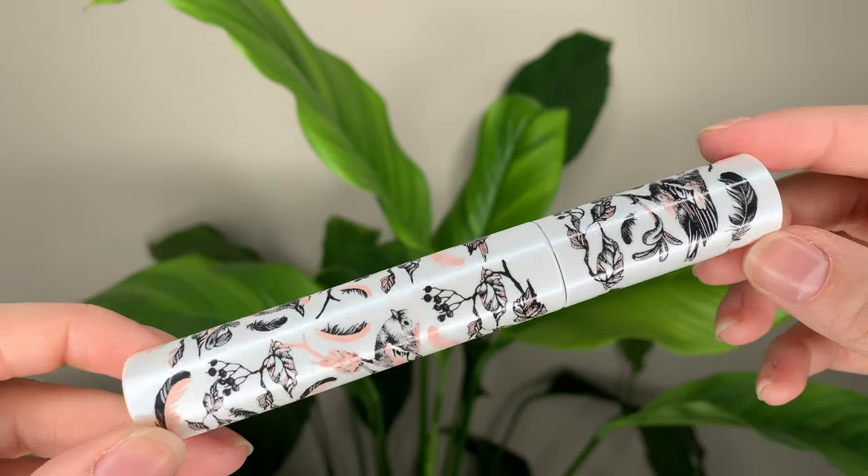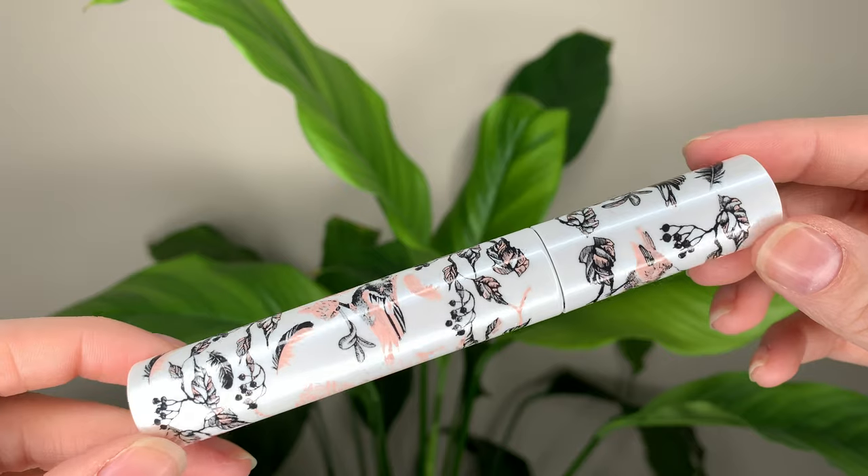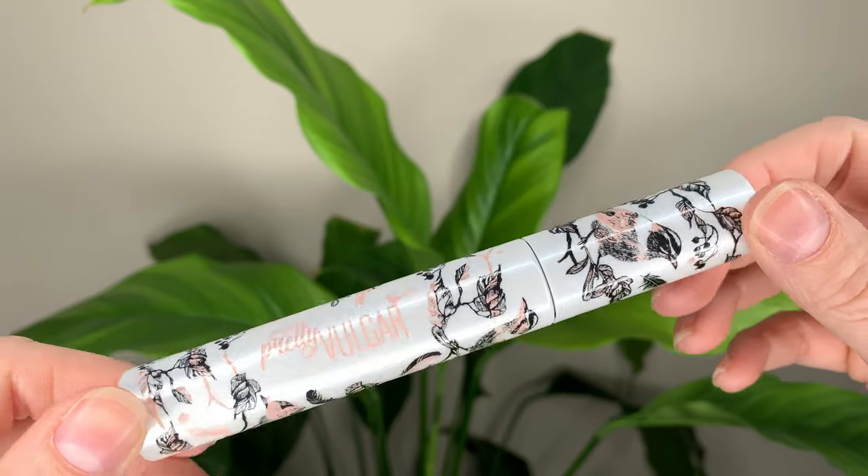I'm a sucker for packaging and this packaging is pretty cute. It's not super heavy or anything, it's just like a normal feeling mascara, but I really like the design that's on it. It's got these birds and leaves and it's just really cute. I love the color scheme and the drawings. It kind of goes with my mirror back there. I think it makes it pretty unique.